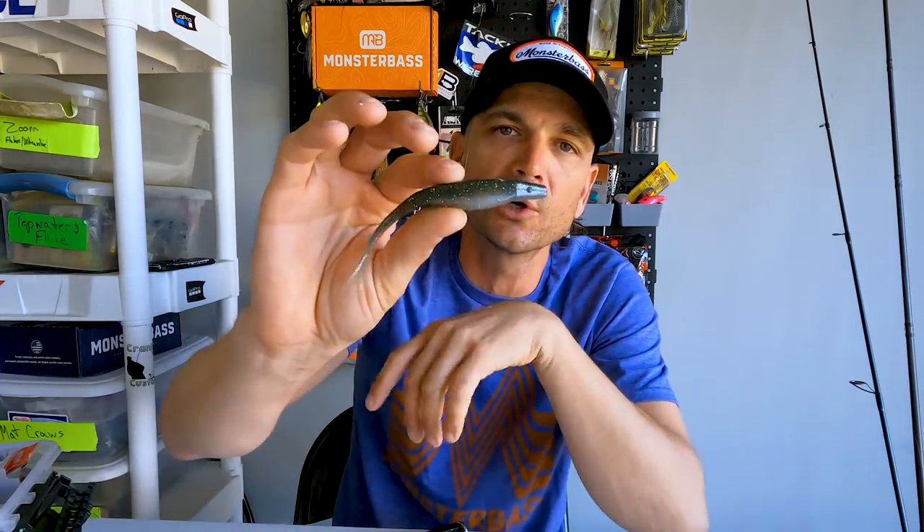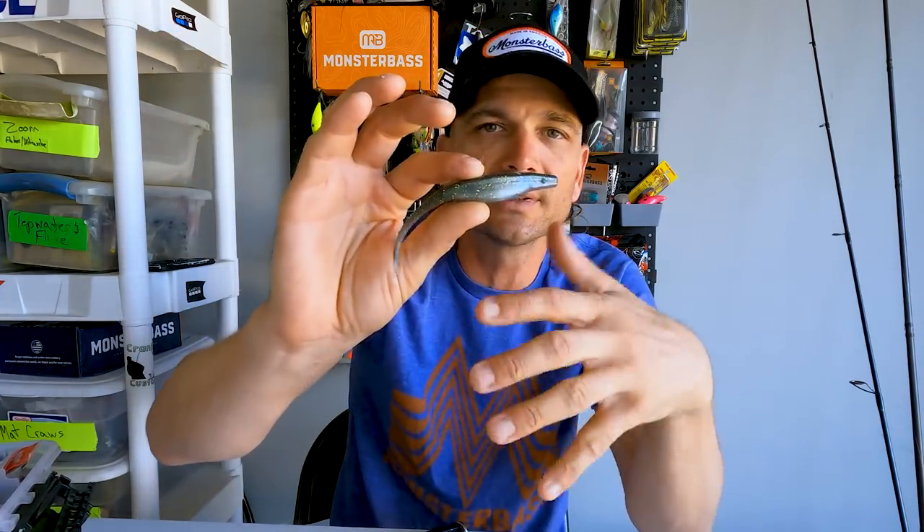Even though it's a jerkbait, I'd group it more with topwater because fished straight it never really goes below one to three feet. When you walk this thing it actually does a walk-the-dog pattern like a Spook would — you pop your rod, give it slack, give it a cadence, and that bait jerks back and forth, actually rising to the top even as you let it sink. You'll see it skitter across the surface. That's why it's such a great mimicker for baitfish during times when you have a lot of fish schooling — it looks exactly like bait fleeing from bass.